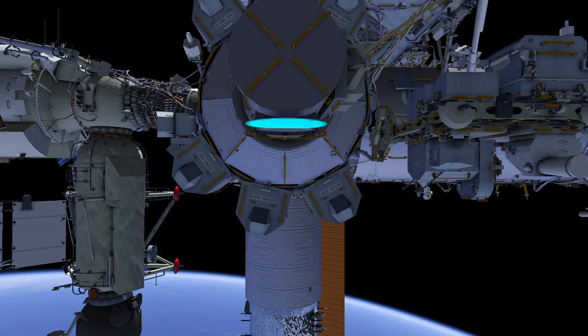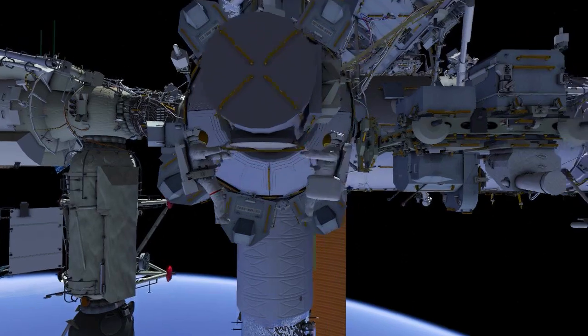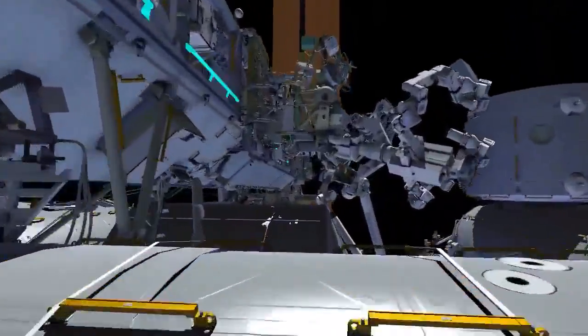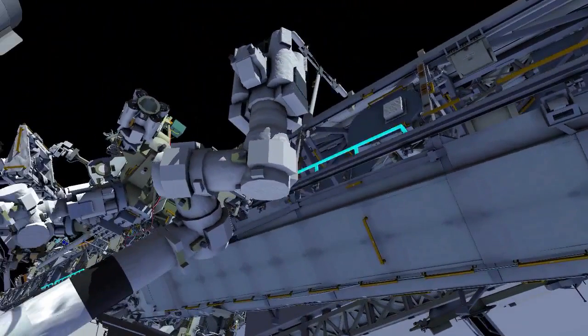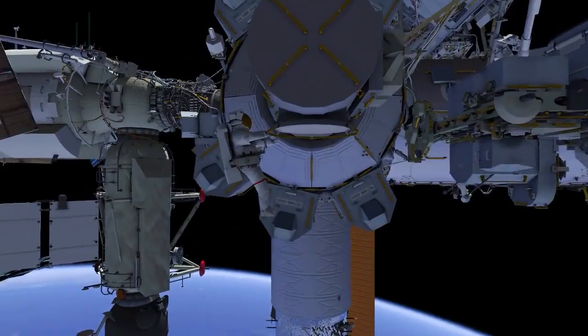US Spacewalk 89 will be conducted by Laura O'Hara as EV1 with the red stripes and Andreas Mogensen as EV2. EV1 will egress the airlock and stow the microorganisms caddy on their swing arm. EV2 will retrieve a medium-sized bag with a high-definition camera in it. After a quick buddy check, EV2 will translate up the truss to the port side to set up for their next task and will drop their safety tether at this location.